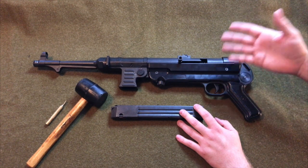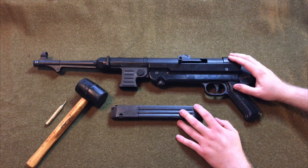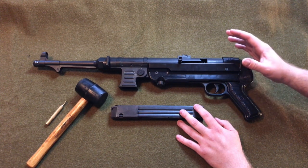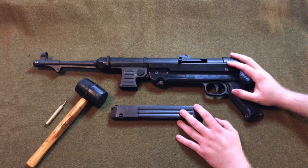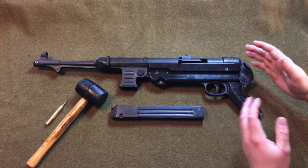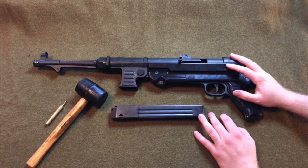These were actually made in Germany over the last five years or so by a company called German Sport Guns and are imported by American Tactical Imports. They also make one chambered in 22 Long Rifle, and they also make a 22 reproduction of the Sturmgewehr or the MP44, which unfortunately they did not make in any other caliber. I just wanted to do a quick disassembly and show you what's inside.